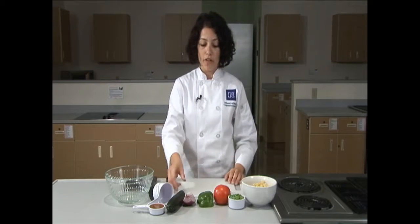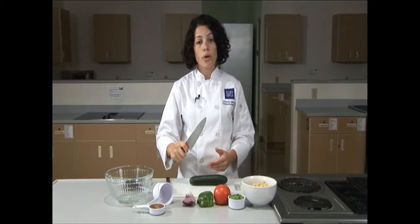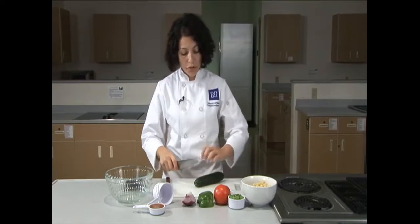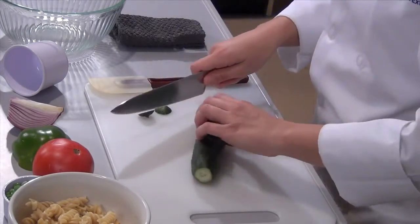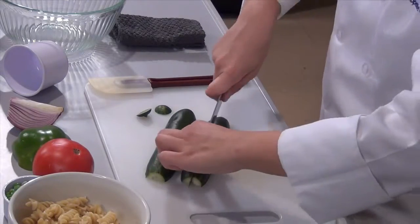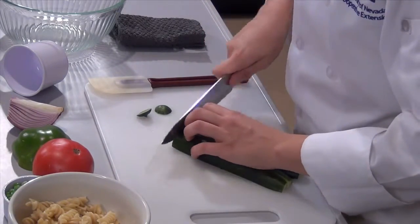We're going to start with the cucumber first. When holding a knife it's important to approach it as if you're shaking someone's hand — have a nice firm grip. With your non-knife hand, form a claw. We're going to cut off about a quarter of an inch on either side of the cucumber, then cut down lengthwise and put the two halves down on the cutting board. Cut through the halves lengthwise, turn them 90 degrees and line them up, then make slices.